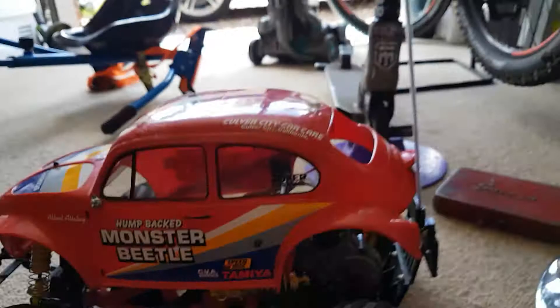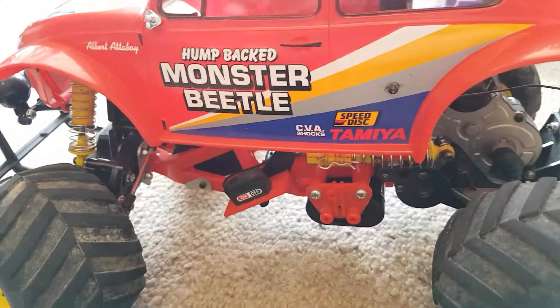This is actually the newest one to my collection. That's the second newest. And this one, like I said, has been changed.